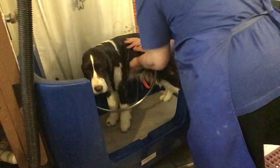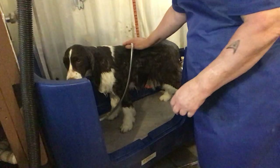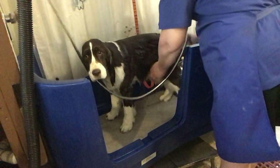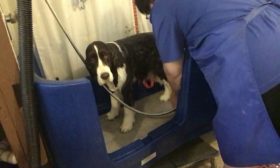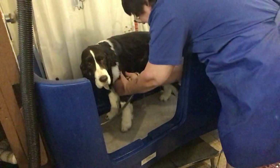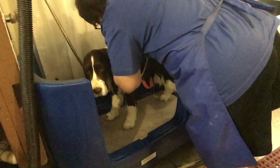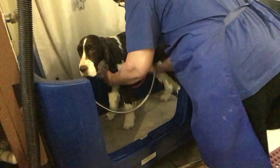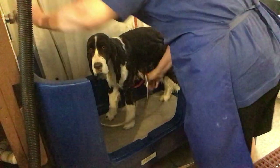A lot of breeds, especially springers, their coats are made in such a way that they are waterproof. So just running water over them is not going to get the dog soaking wet all down to the skin. What you see me doing here — I'm actually taking my hands and working this water all the way through the top coat, through the feathering, to where I'm pretty sure I've got the hair wet all the way against the skin.